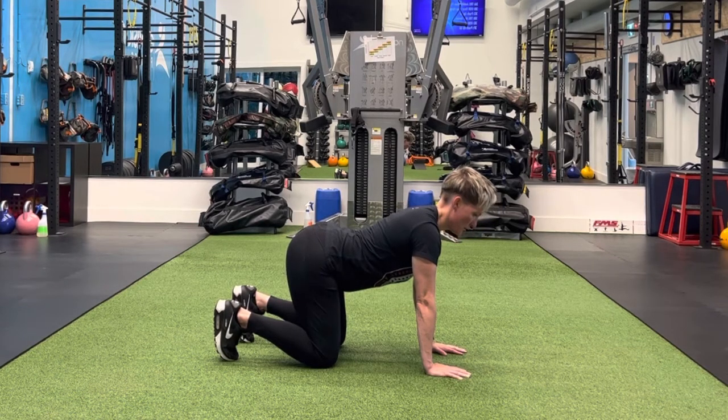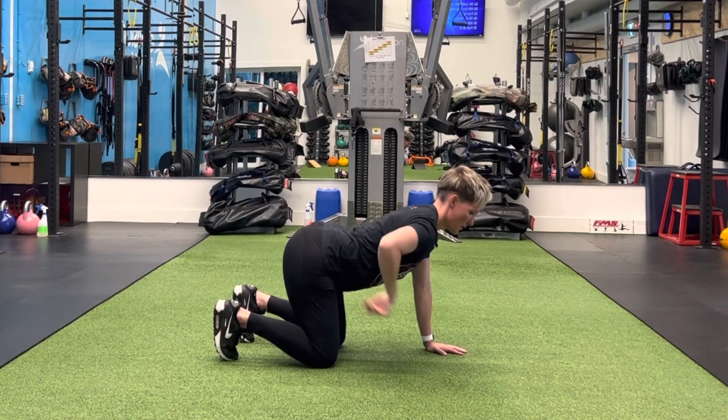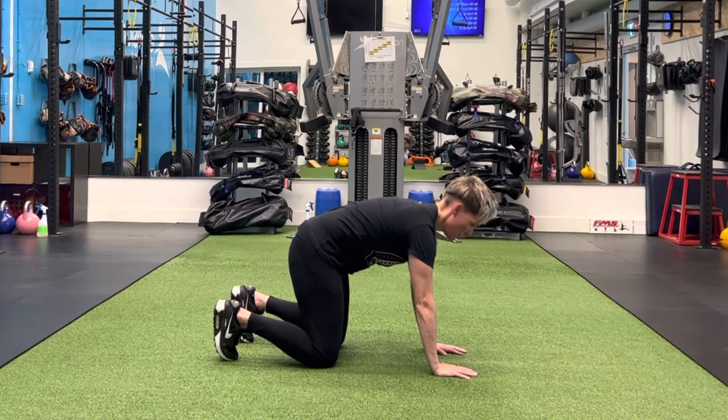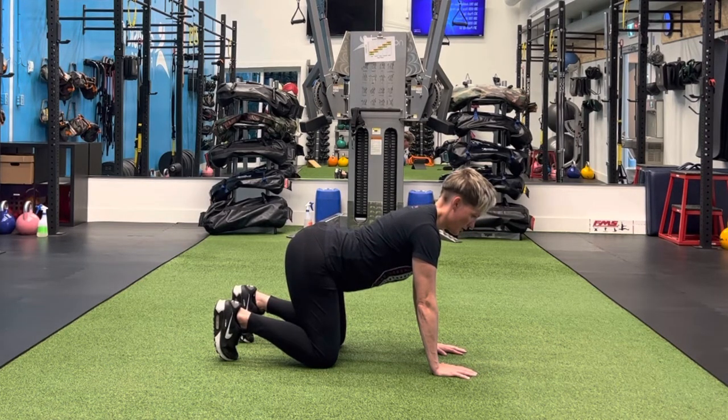Just relax and push your tailbone up toward the ceiling. Now you should notice your back curving in the opposite direction. I'm going to go back and forth for a couple of repetitions.